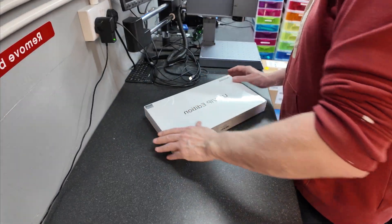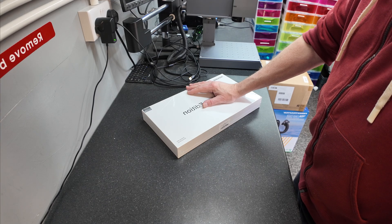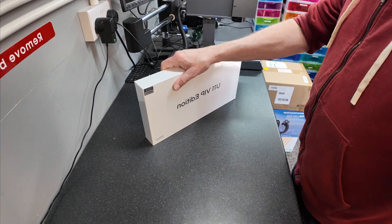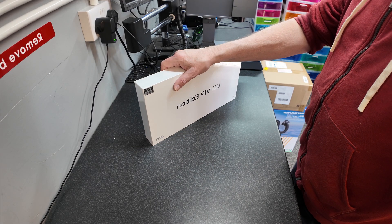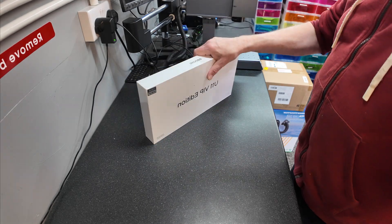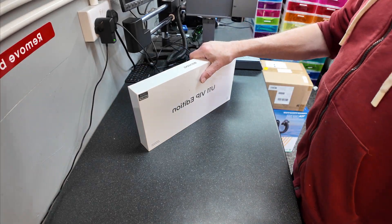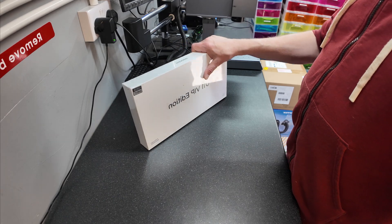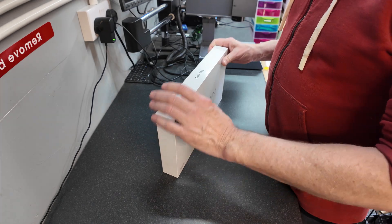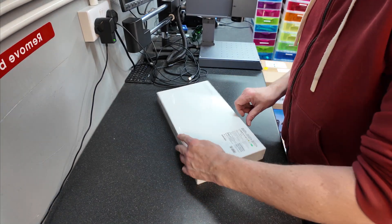Next we're looking at an Android pad that's going to be used with Air Manager, hopefully as the primary control display or attitude indicator. I used to use iPads - they were very cheap from eBay - but I thought if we spend a little bit more we get a keyboard and various bits and pieces. This one's running Android 15.